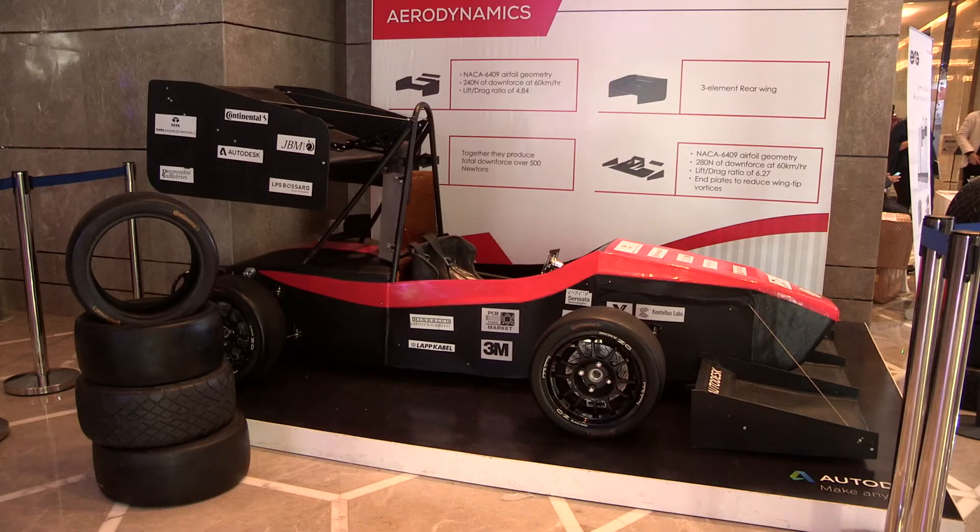Welcome back to Digit.in. My name is Vignesh and I'm here at the Autodesk University event where students from all over the world are showing us their engineering projects. Right now with us we have Sahil from IIT Delhi showing us his XLR18.